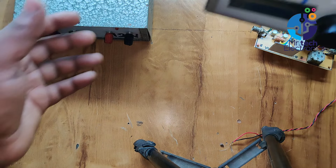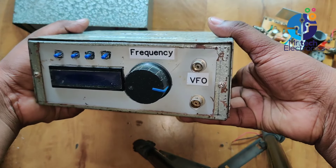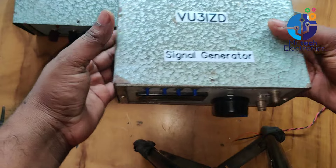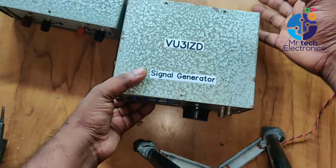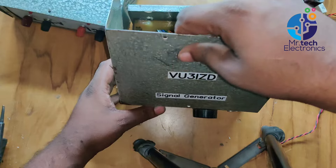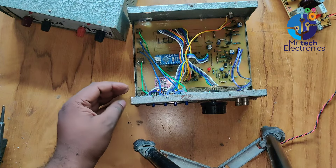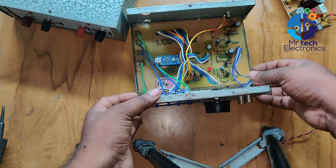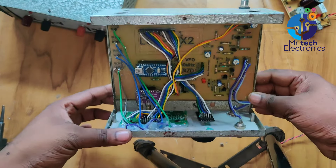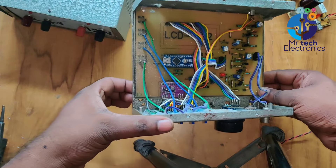This is my homemade variable frequency oscillator. This is a DDS, or direct digital synthesizer, variable frequency oscillator. This type of oscillator offers high frequency stability. The frequency range of this VFO is 0 to 50 MHz. A SI5351 clock generator module is the main part of this VFO, with an Arduino Nano as the controller. The frequency can be adjusted by a rotary encoder knob.